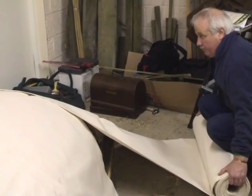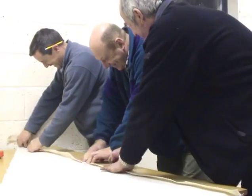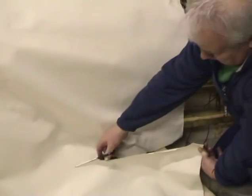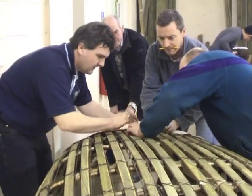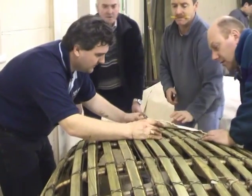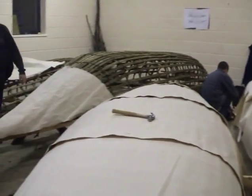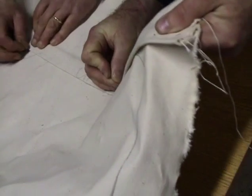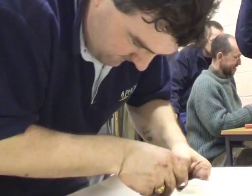From the 1820s, they switched from leather-covered curraghs to canvas-covered curraghs, which were then waterproofed with coat and pitch. The early leather was either bark tanned or used as rawhide and then pitched and tarred like they do with the canvas nowadays. The sheets were first laid out and marked and then shaped and sewn on the sewing machine in sections.